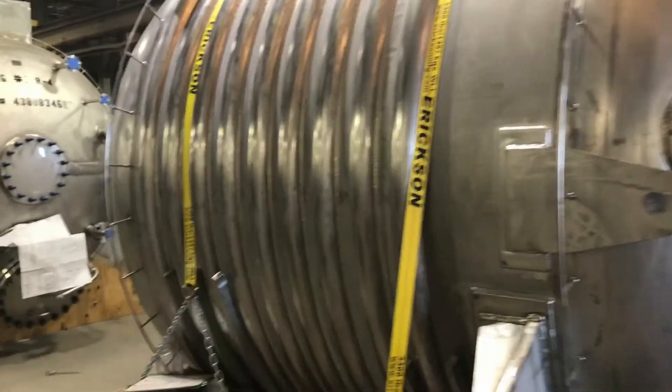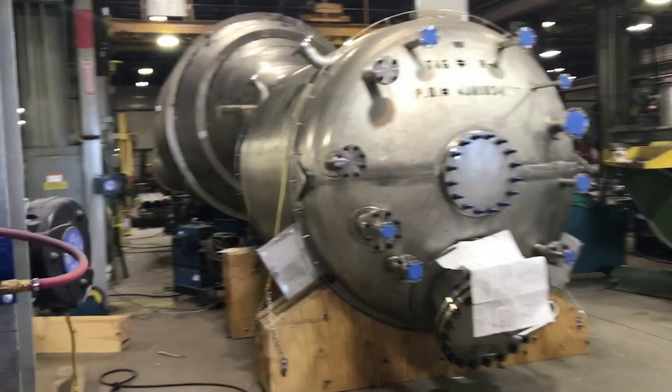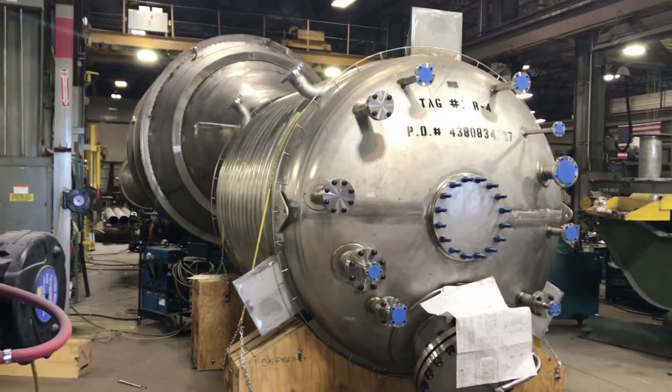ASME Section 8, Division 1 and 2 code quality fabrication and welding services offered from our Worcester, Ohio and Conroe, Texas facilities.